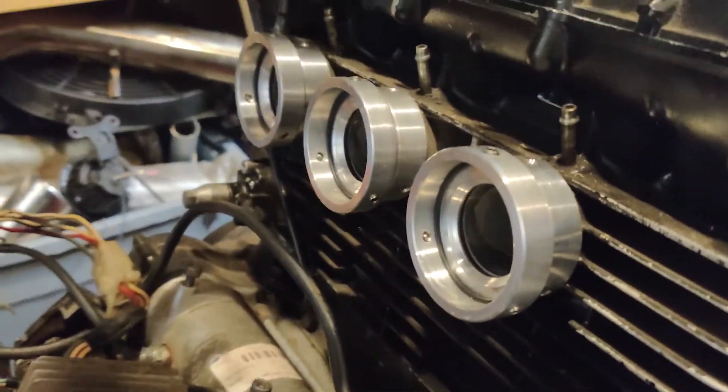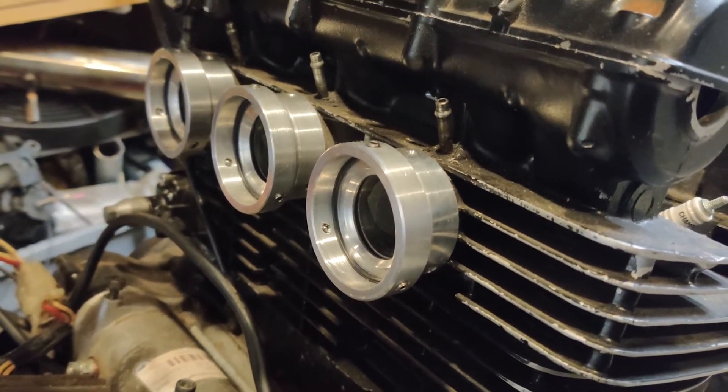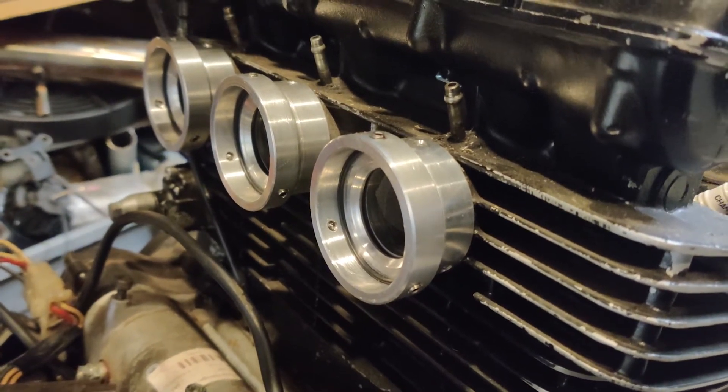I've got the adapters machined for the throttle bodies. I plan on posting a video here relatively soon going through the process of how I convert a bike like this to fuel injection. So if you're interested in that, please keep an eye out — it'll be coming relatively soon, hopefully.